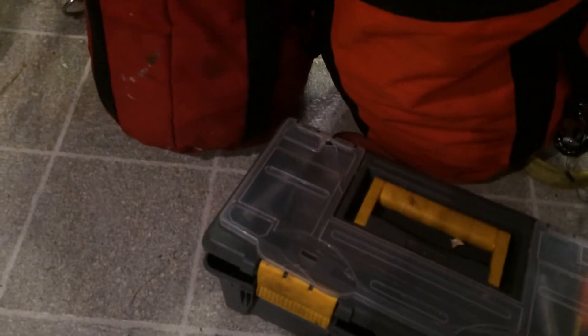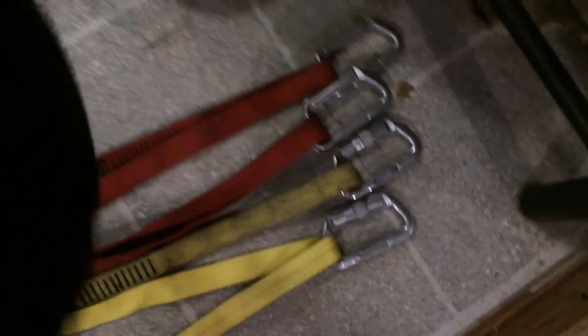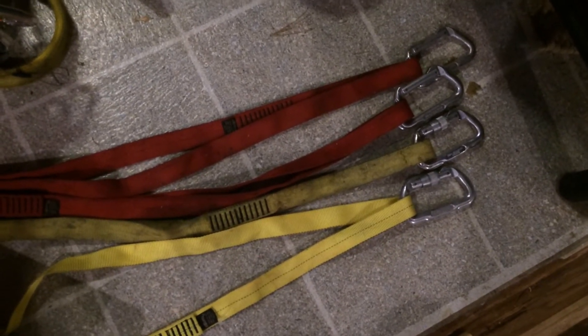Moving over here, this is just a little toolbox that I keep with me — keep all my chains and stuff like that, a set of files, wrenches, or whatever.